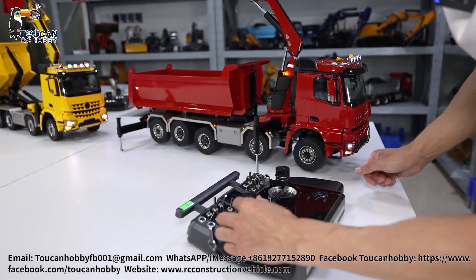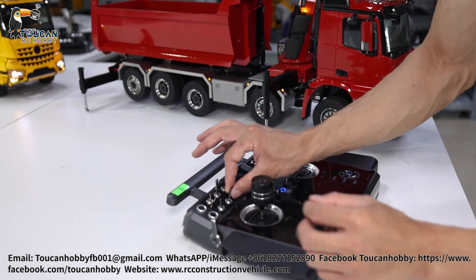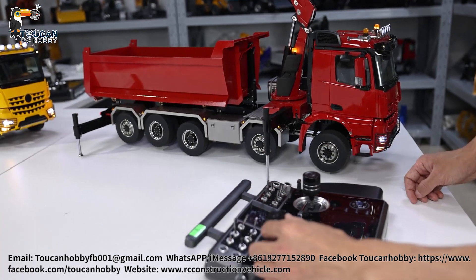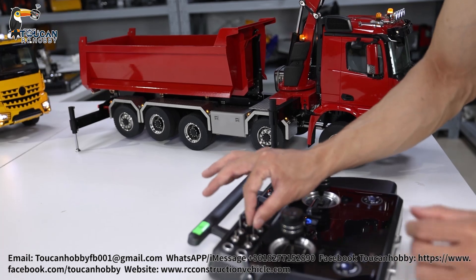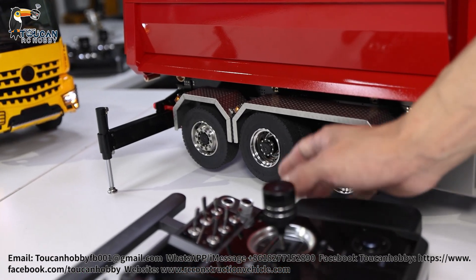Now it is at low speed. Forward at the differential — stop. Middle speed. High speed. Shifting back to low. Rear side now has power and can also steer.